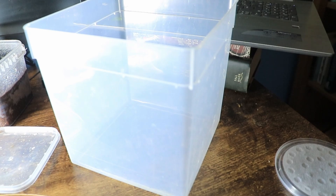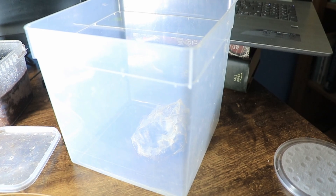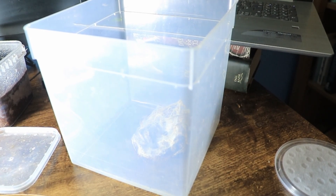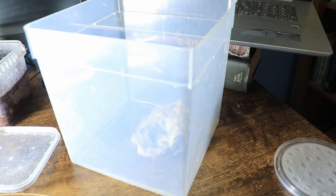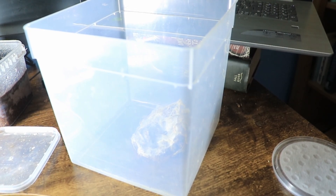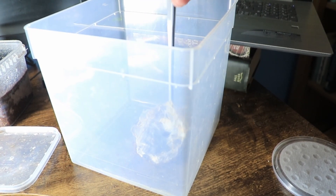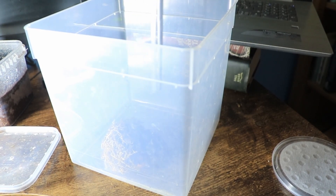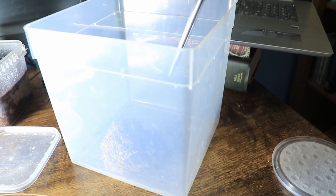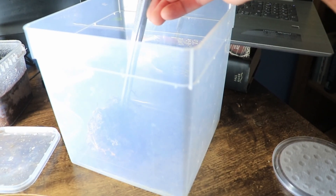It's just in the — oh, what the heck is that stuff called — sphagnum moss, that's it. Right, so let's see if I can see it. What is that — there we go.